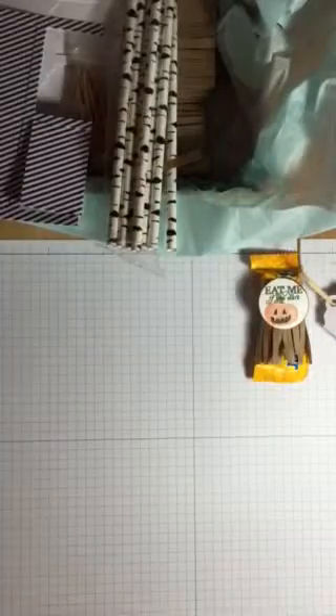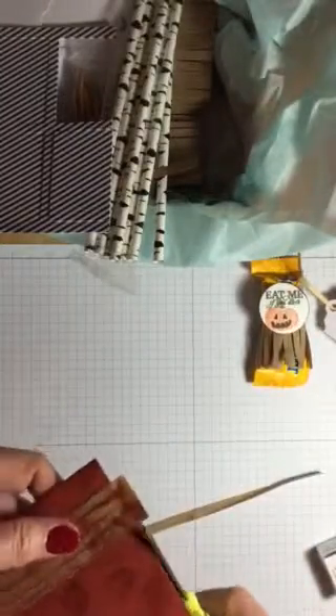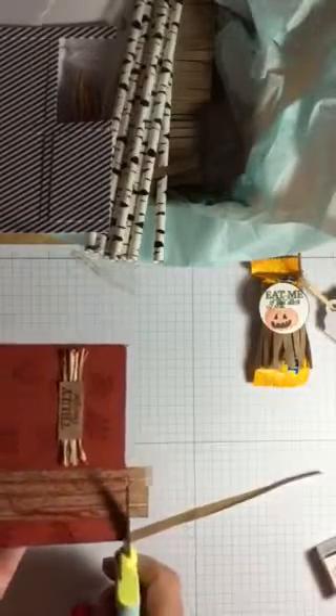Another thing I thought would be nice: I took some of the fringe that comes in the kit and used the Cajun Craze Stampin' Spot to sponge some color over it, then placed that on the front of a card. You'll want to watch your glue stick — I didn't do that very well. Then I would just snip off the edges to finish the card.